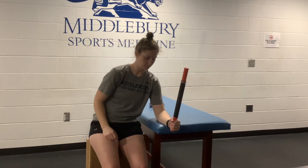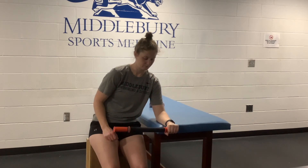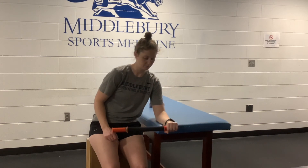Once you are ready, you can add resistance such as a stick, roller, or other longer object that creates weight at the end of the object. Start with your hand in a neutral position and allow the palm of your hand to rotate upwards and downwards as far as you can tolerate going.